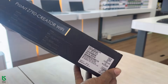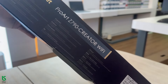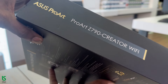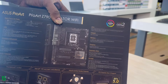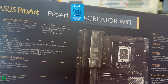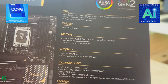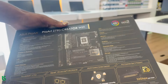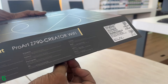The ProArt Z790 Creator Wi-Fi empowers creators of all levels by maximizing the performance of 14th, 13th, and 12th gen Intel Core processors with 16+1+2 power stages, DDR5, and PCIe 5.0, and lightning-fast connectivity including Thunderbolt 4, USB 4 registered compliant, 10 gigabits and 2.5G flat Ethernet, plus Wi-Fi 6E.